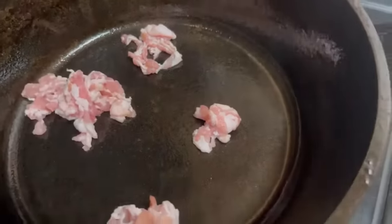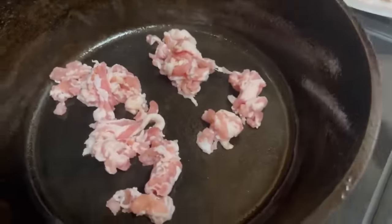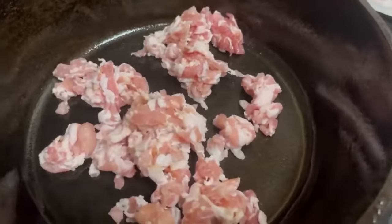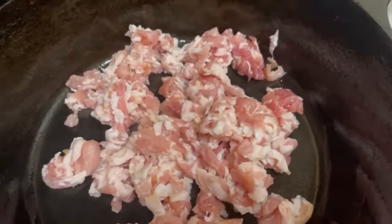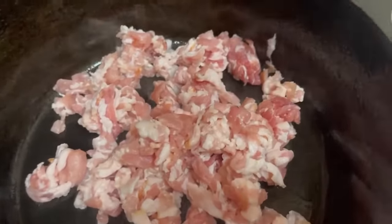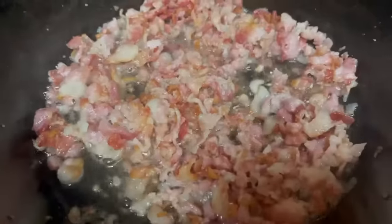At this time, let's add 16 ounces of diced bacon to our skillet. Oh my goodness, that sizzle just does something to me every time I hear it. We're going to cook this on medium heat until it's semi-crispy.